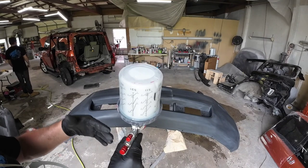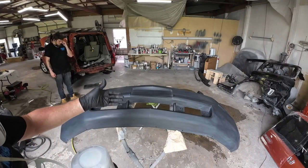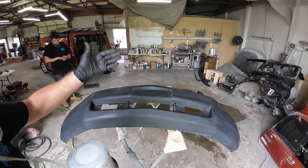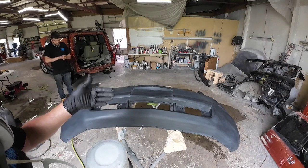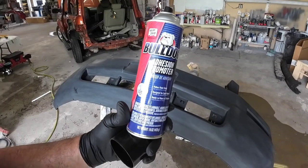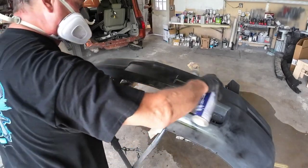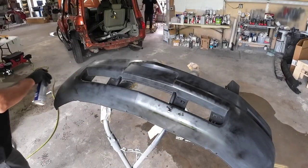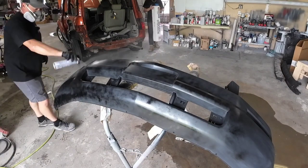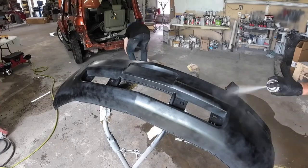If you want low overspray and material savings, this is a great option. We're going to go ahead and seal this bumper with it — we'll seal it, paint it, and clear it. This particular aftermarket bumper came pre-primed, so we sanded it and prepped it with 600-grit sandpaper to smooth everything out. Now we're adding Bulldog adhesion promoter just to ensure proper adhesion of the new sealer and paint.